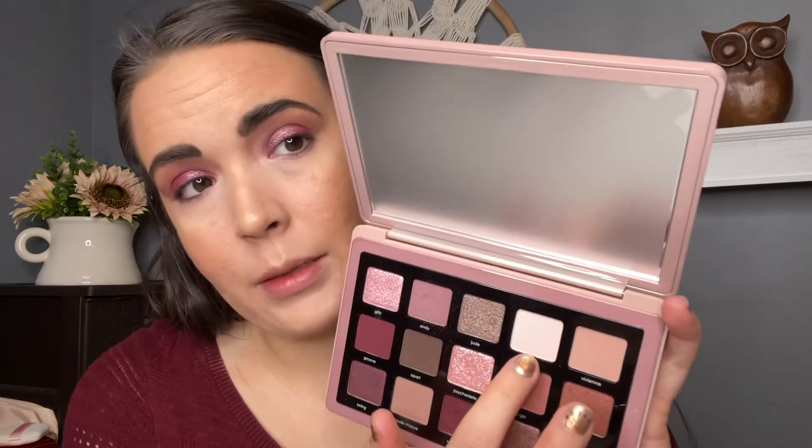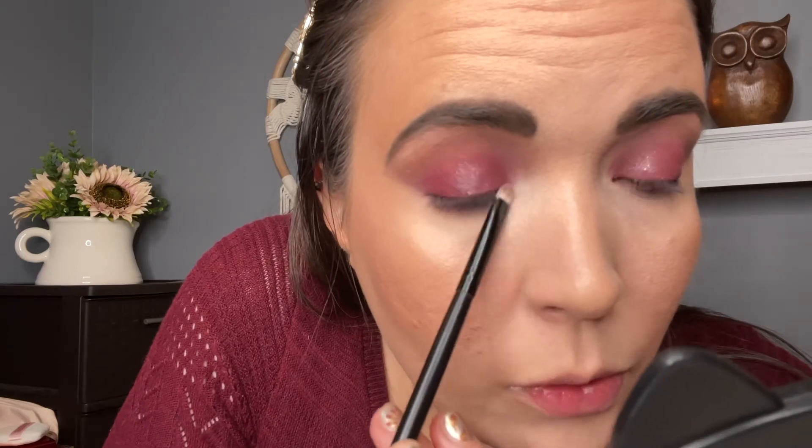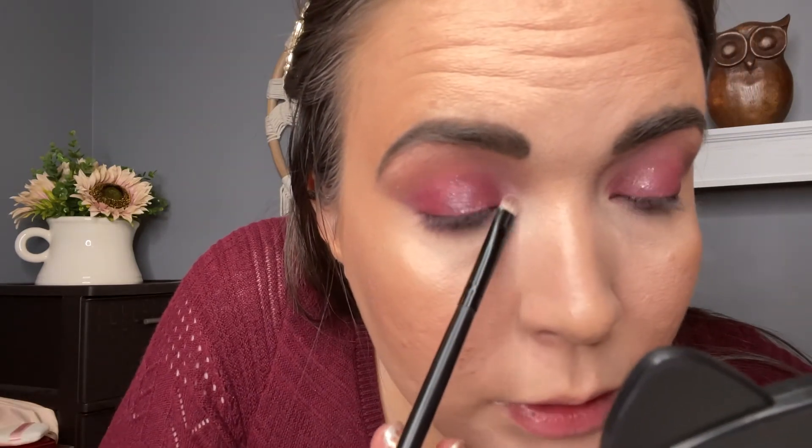I'm going to go into this matte shade here and use that as my highlighter under the brow as well. I'm taking this little smudger-type brush and just brushing that right under the brow — probably should have used a hand mirror. Then I'm also going to pop that right on the inner corner. It's like a whitish color but it also has some pink in it, so I think it goes really nice with this palette. And of course I'm going to connect that.